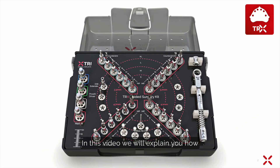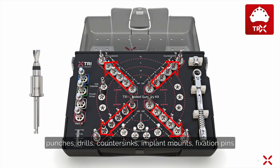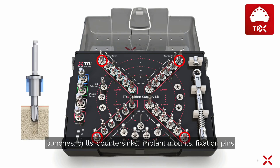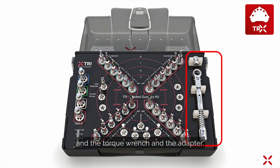In this video we will explain how to use the TRX Full Guided Surgery Kit. The TRX Guided Surgery Kit contains mucosa punches, drills, counter sinks, implant mounts, fixation pins, the torque wrench, and the adapter.